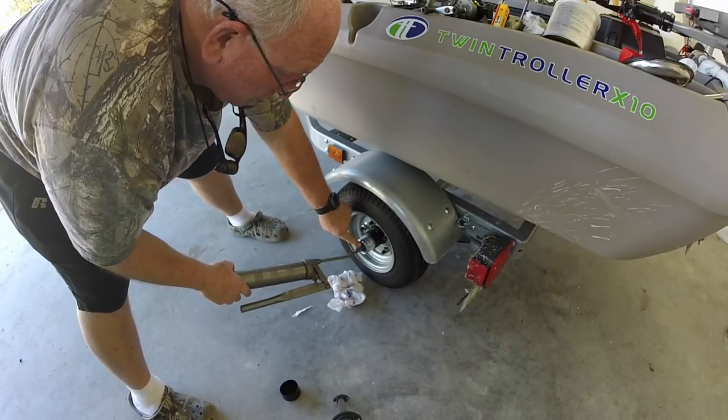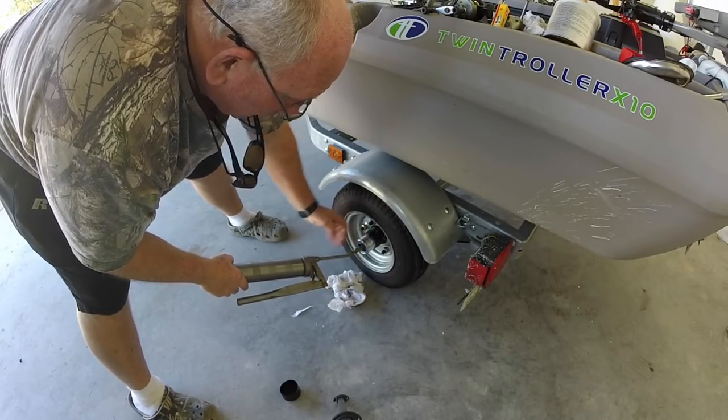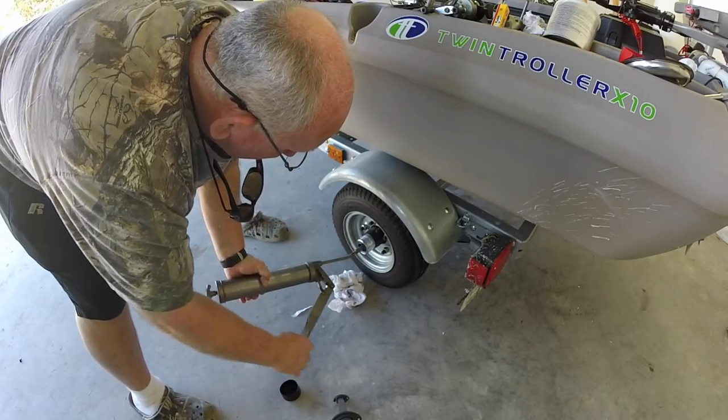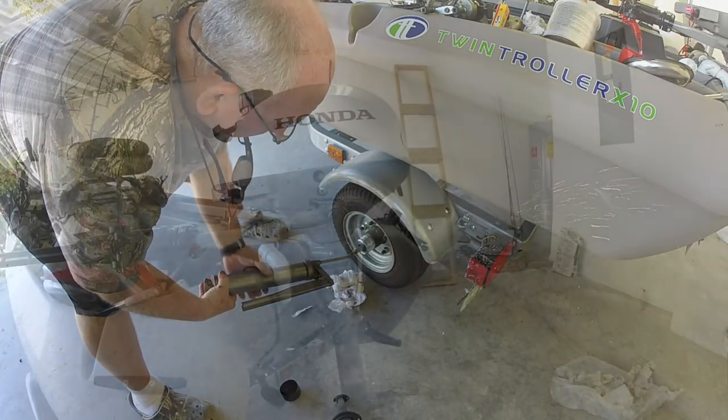Make note of where the blue ring is — see how it's almost flush. Now I pump it up; as it pumps in grease, see how it's starting to push out and getting farther out.